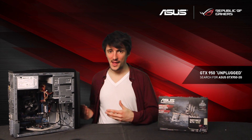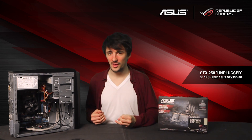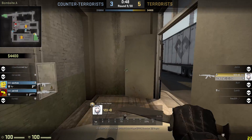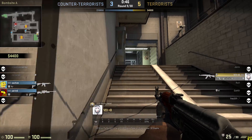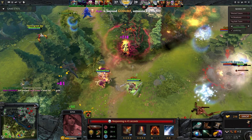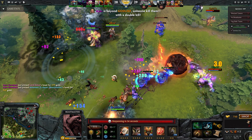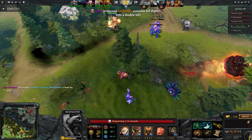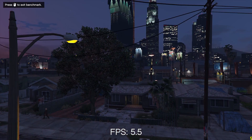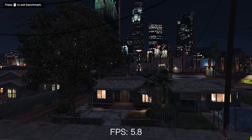We set up this system as it stands to play a couple of popular games — we had it run CSGO, Dota 2, and GTA 5 — and as you can see by the benchmarks on screen, the results are less than ideal. Both CSGO and Dota were showing around 15fps at 1080p, which is pretty much unplayable by most standards. In GTA 5, on absolute minimum settings at 1080p, you can expect a shocking 5fps.